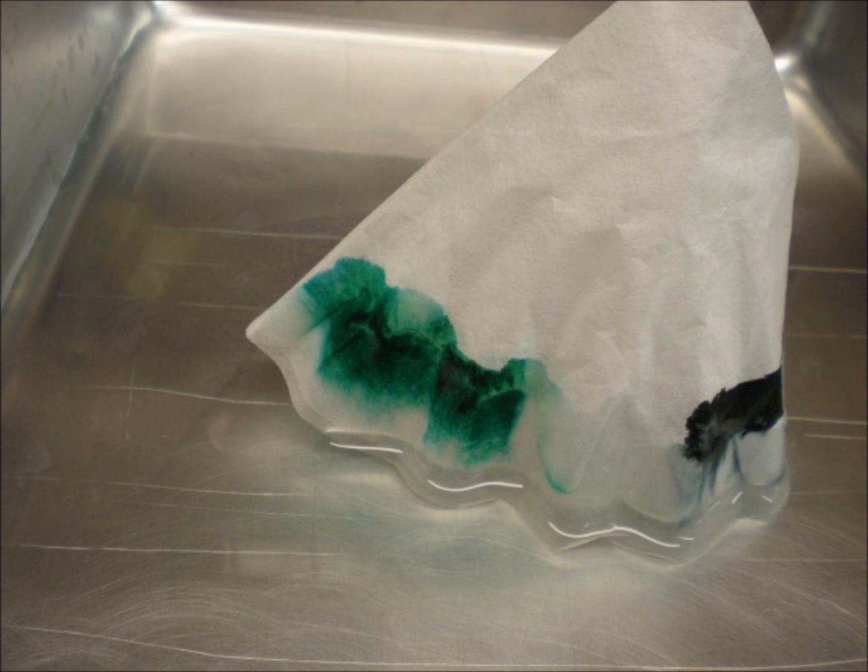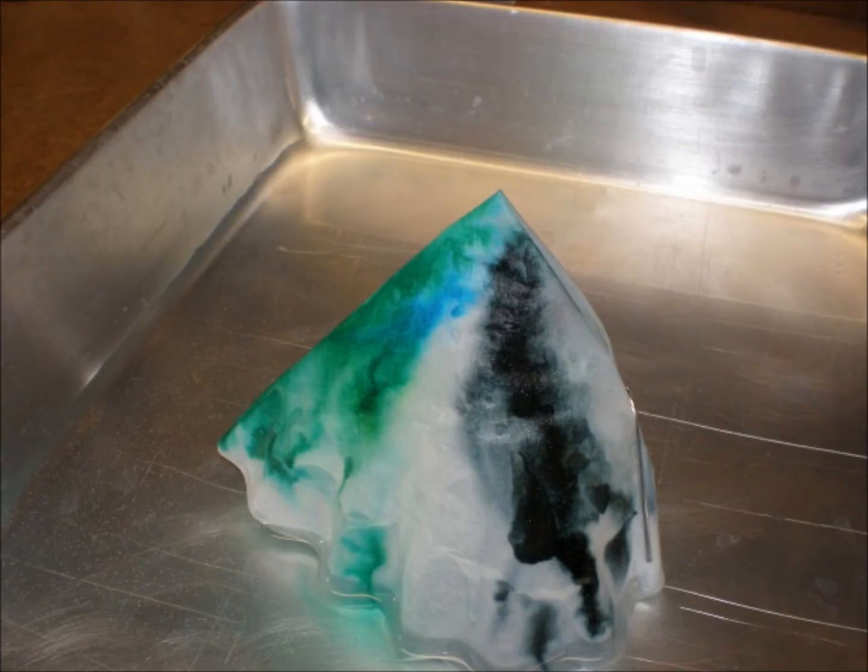That about covers it — let's see what really happened. Almost immediately, the water climbed up the coffee filter and went well past the level of the water in the tray. In fact, it ran right to the top of the filter. In addition, the water took the ink with it, and we saw some blue ink separate off from the green.